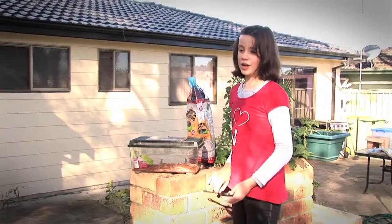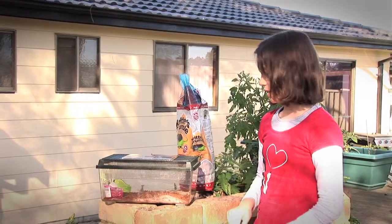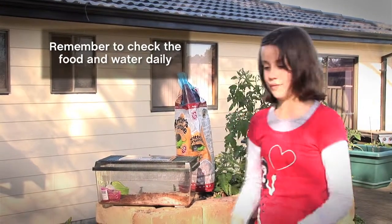I like to change my cage nearly every two weeks so it's a bit cleaner for my animal. Then you just check your animal nearly every day, make sure it's got clean water, and then you'll have a healthy pet.